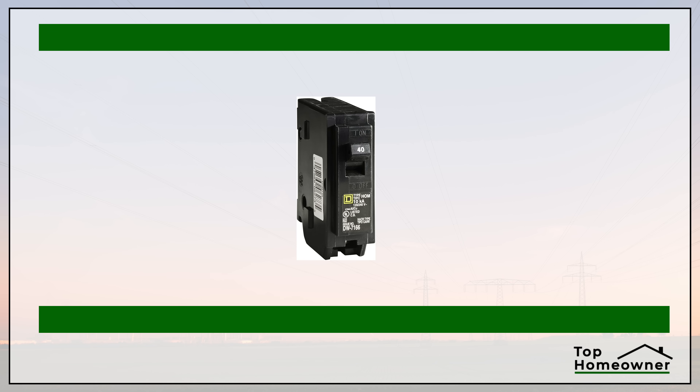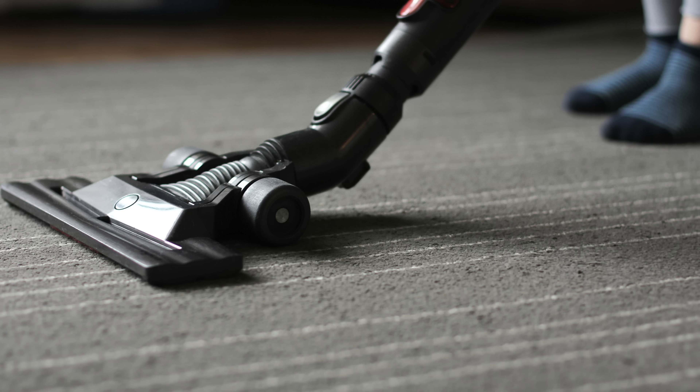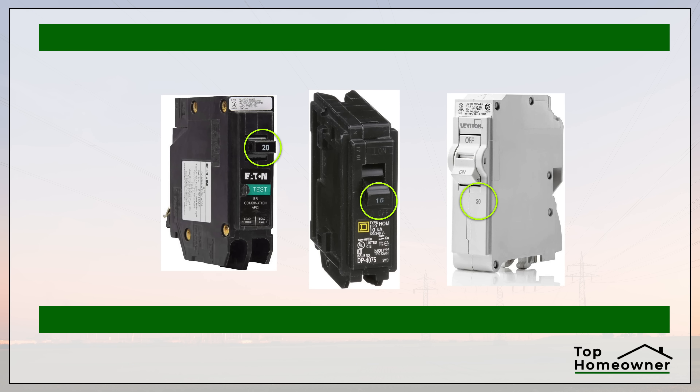Since GFCI can also come in the form of a breaker, you might be wondering what a breaker is for. A breaker is designed to protect against too much current or amperage flowing through a specific circuit. For example, if you have a space heater, a fan, and a vacuum cleaner all on the same circuit, it's going to draw more than 20 or 15 amps. The breaker detects that and shuts power off. If that didn't happen, the wiring would get really hot, melt the insulation, and could even catch fire.